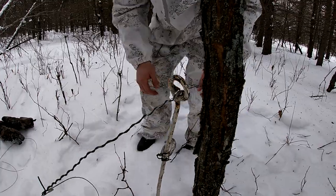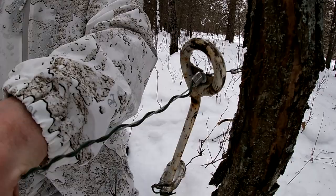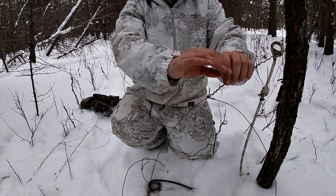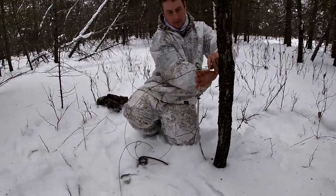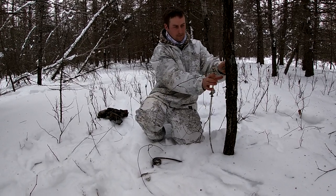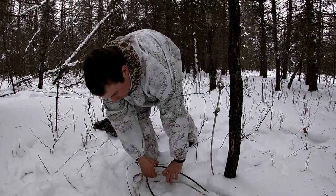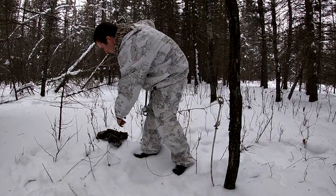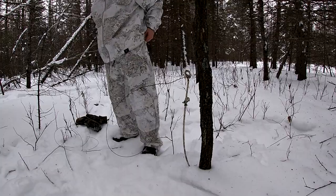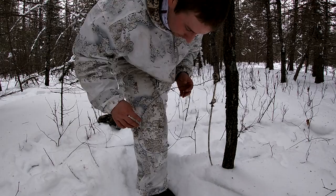That holds it in place and you've removed the safety off it now. The safety is off so it's just being held in place by that washer, and this is the snare right there. You twist it to position it. In terms of height off the ground for coyotes, you want about a 16-inch loop, 60 inches off the ground.